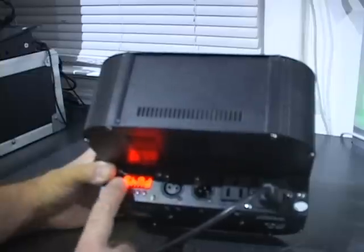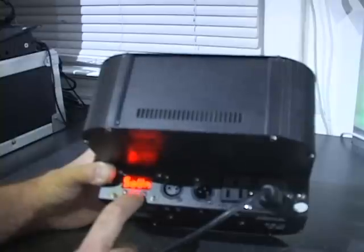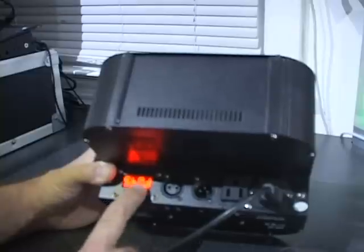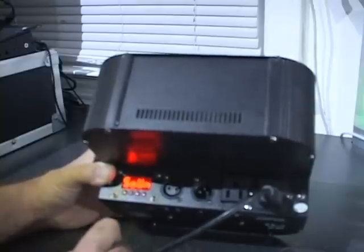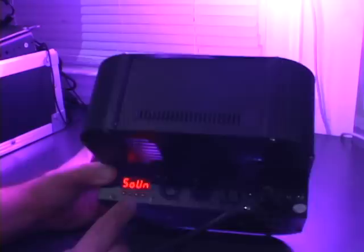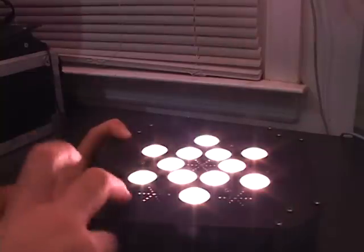Next item, SHND. Hit enter and you have several different options. You can put the light in sound mode. Hit enter, it goes back to SHND, hit enter again. It's going to blink 'sound' and leave it there for about 15 seconds. We are now in sound active mode.